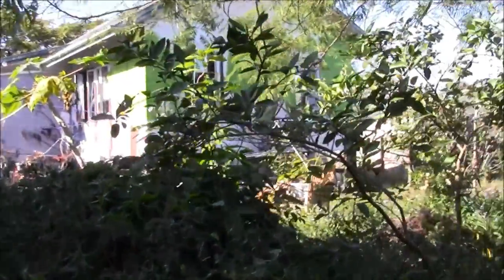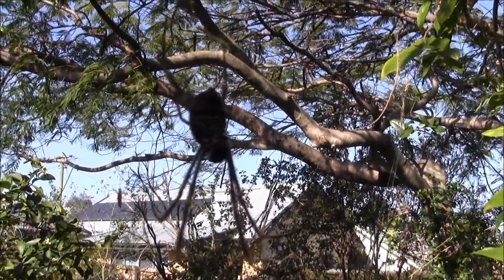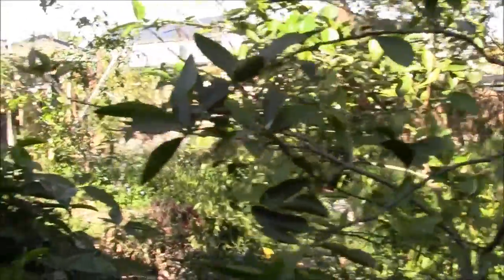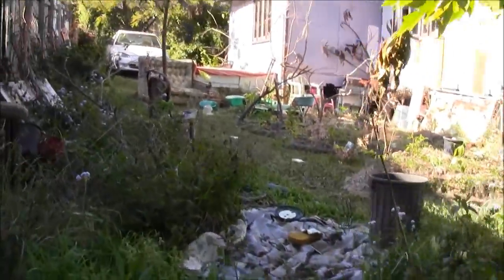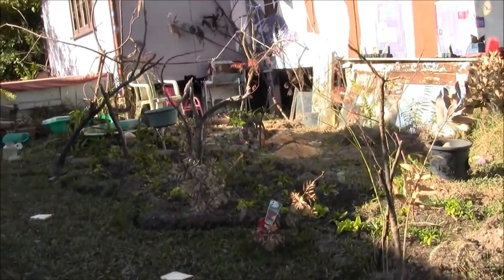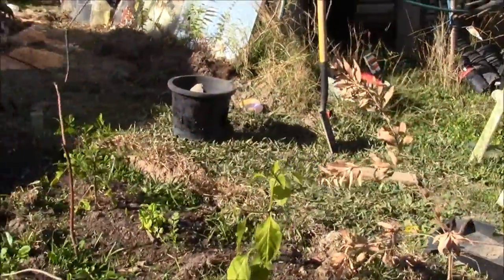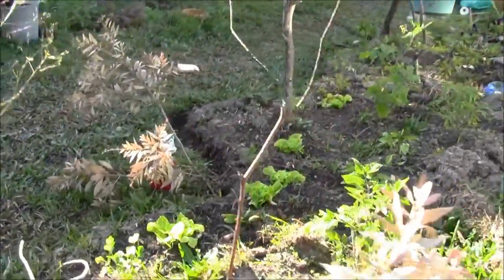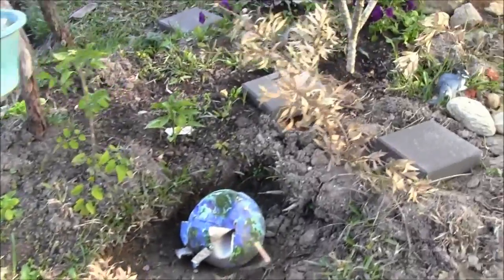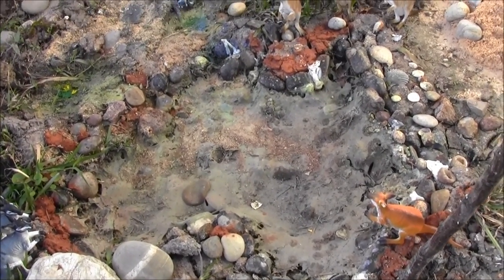I used to be afraid of wasps and bees as well, and that's got something to do with me baiting them with jam when I was a child. One flew up my trouser leg and stung me. I was about six and I was very afraid of them after that - that's a cautionary tale. This is the other recent addition to my rock garden - it's a veggie patch.